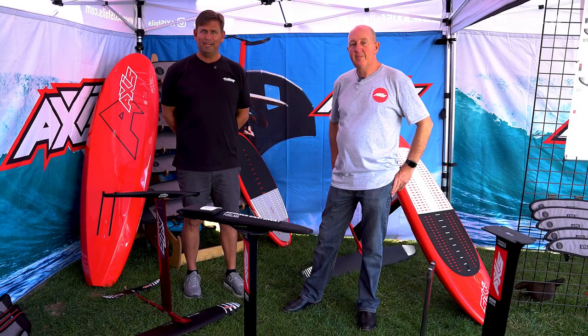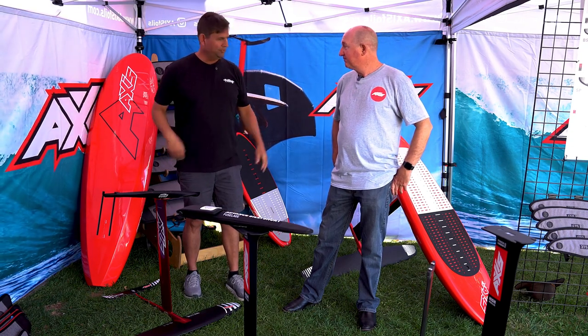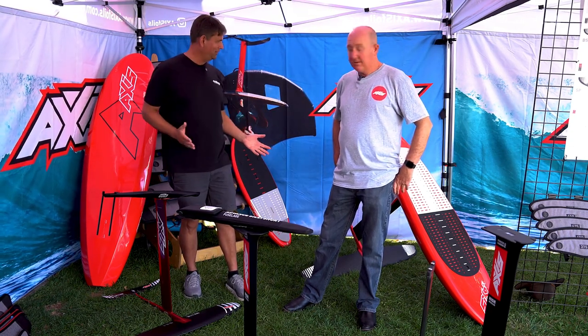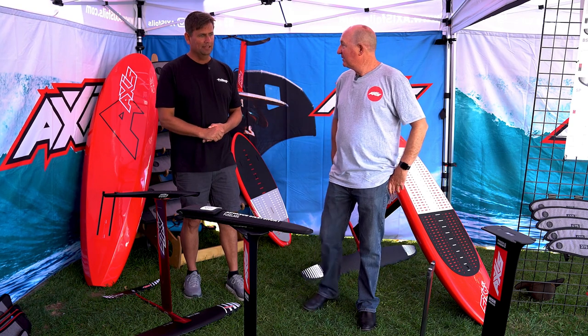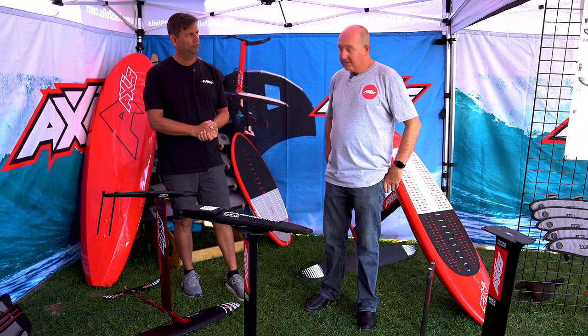Hi, I'm Steve with Foiling Magazine, and I'm here with Adrian, the founder of Axis Foils. And Adrian, you've got an incredible array of new stuff for us to talk about. So let's just kick right into it. Tell us what's coming — what's up next here in 2022 and the rest of 2023.